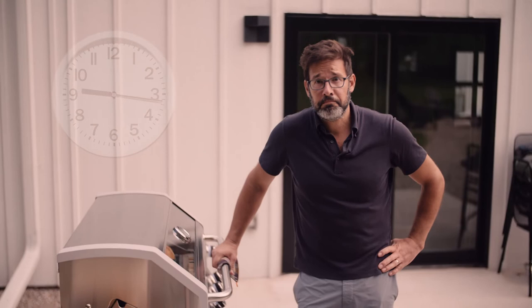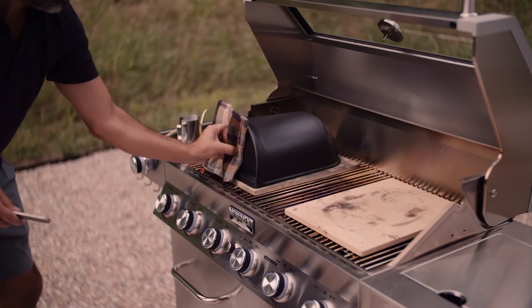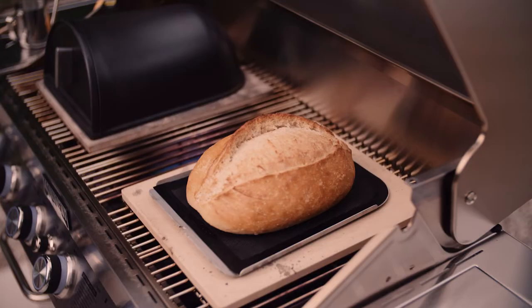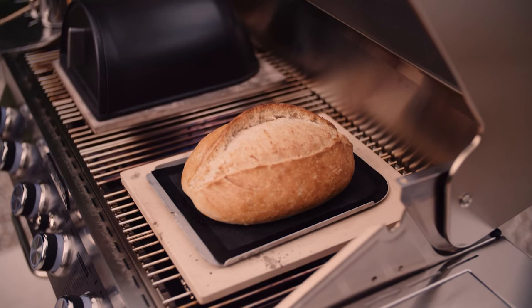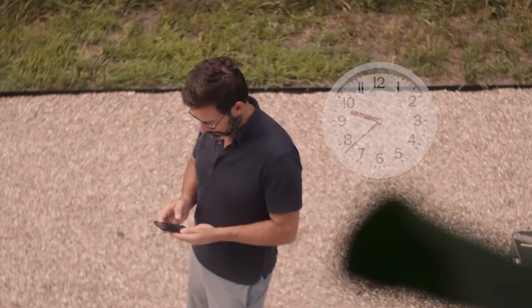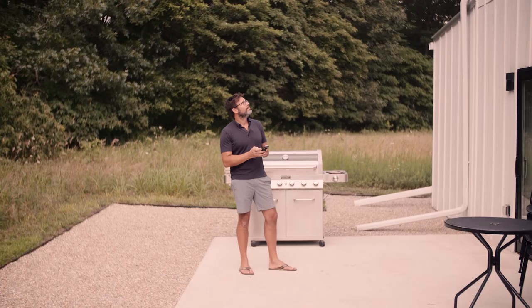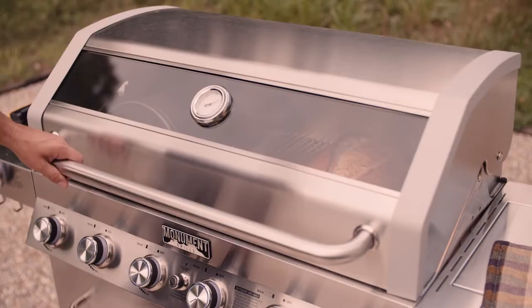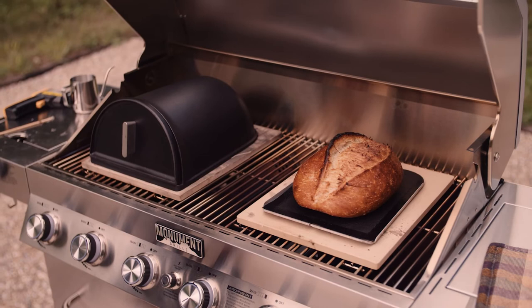Can't rush perfection. Okay, it's been 20 minutes. That bread is sprung — and we'll let it brown on the side.